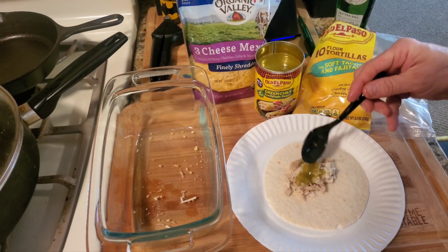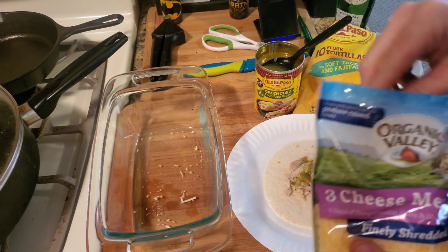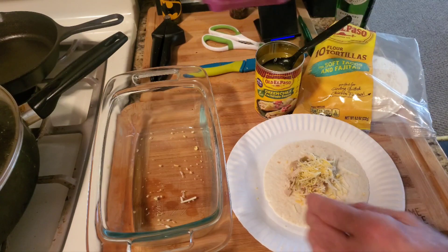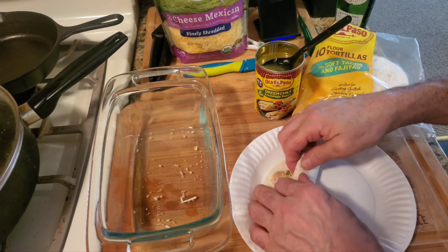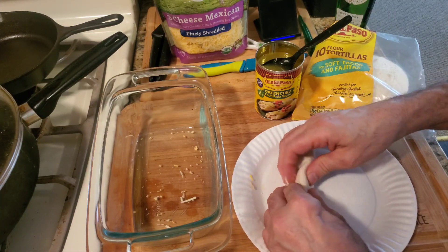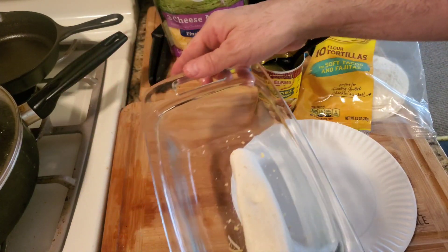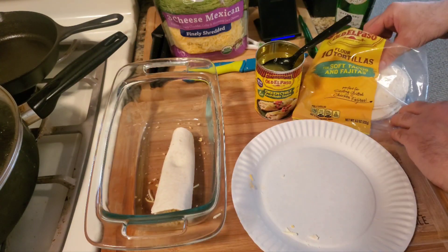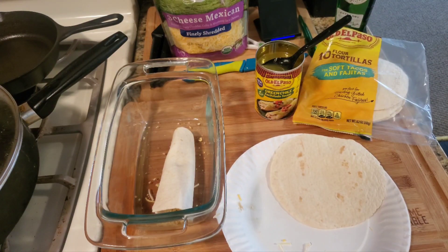Put some of that sauce there, then take some cheese and sprinkle that in there. The thing you want to do is just roll this up as tight as you can. It doesn't matter if there's a seam because you can put the seam on the bottom. You can see the seam goes on the bottom. Do another one — take another one and put some chicken on there.